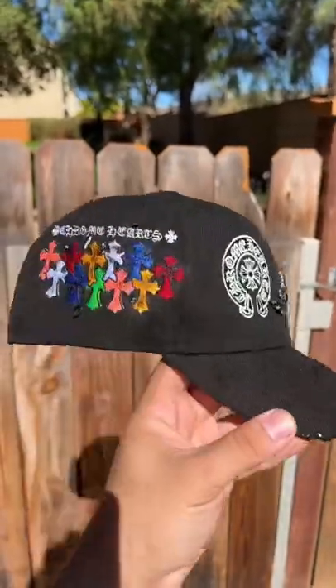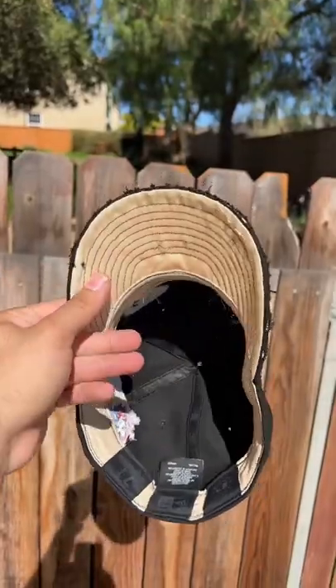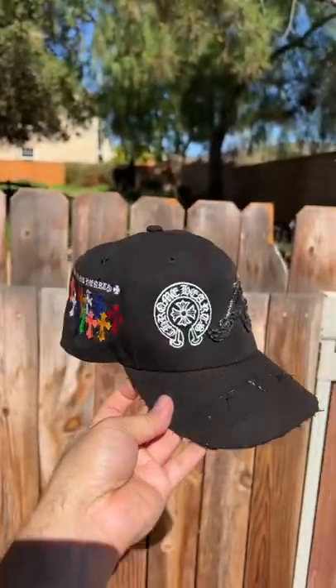If you've been watching this hat experiment series I've been doing, you know all this is random — I'm literally just going off the cuff. But I think it kind of came off fire. It gives off like a grunge rustic look and it even glows in the dark. Let me know if this was a W or L.